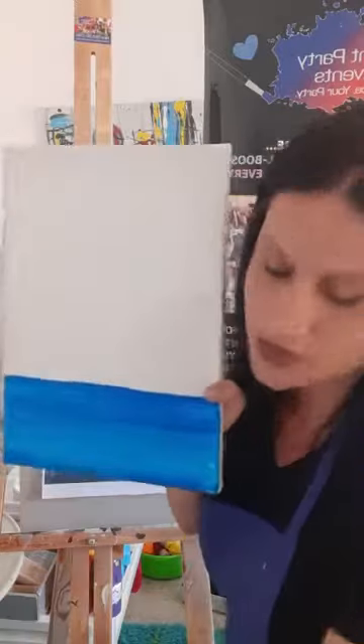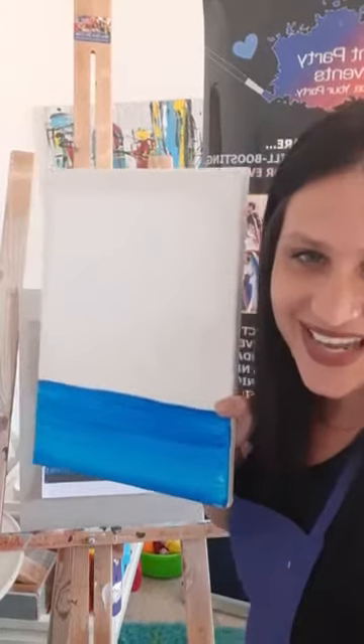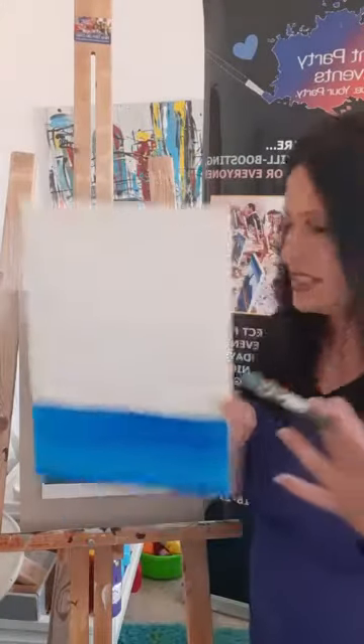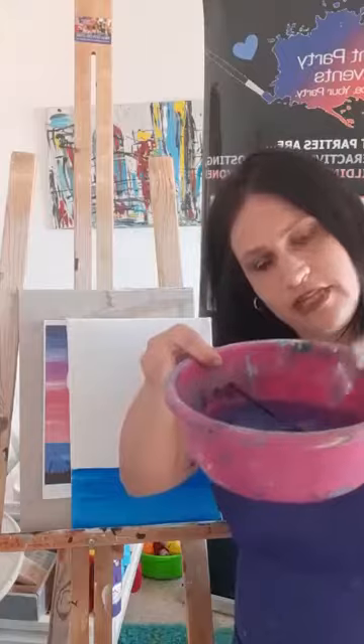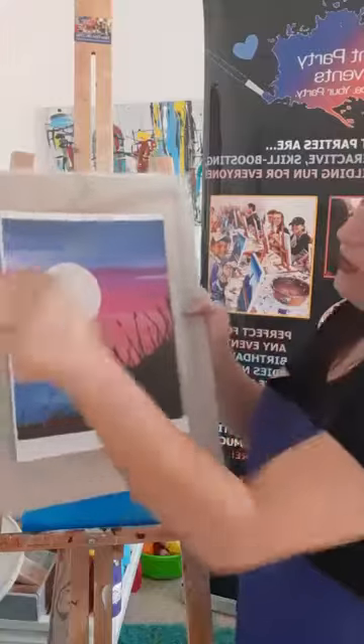You can totally rewind this and watch at your own pace — I'll leave it up for you. Wash your brush now because we're switching colors: push it in the cup, give it a tap, and give it a nice wipe on a paper towel or cloth.